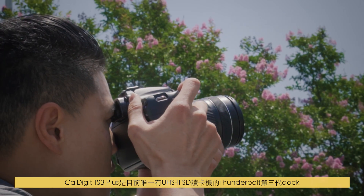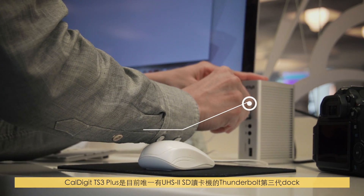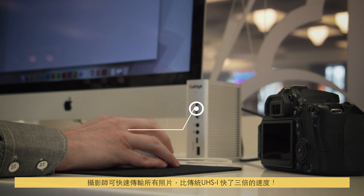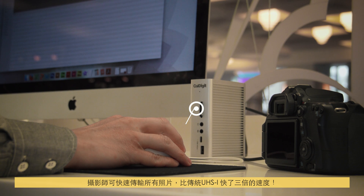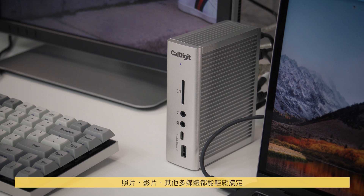CalDigit's TS3 Plus is the only Thunderbolt 3 docking solution that has a UHS-II SD card reader, allowing photographers to dump their photos three times faster than traditional UHS-I. Photos, video clips, and media simply read and write faster.